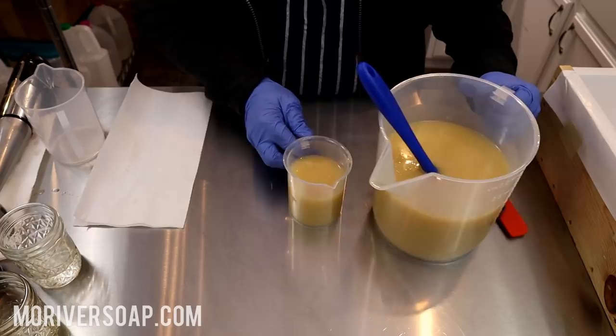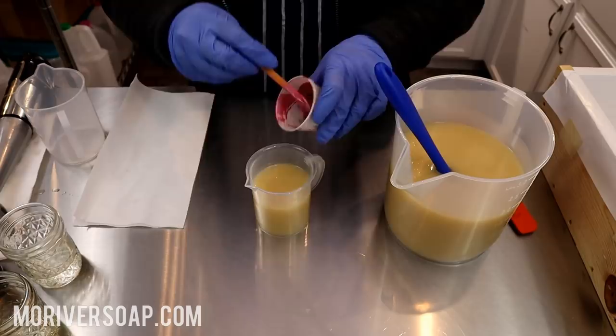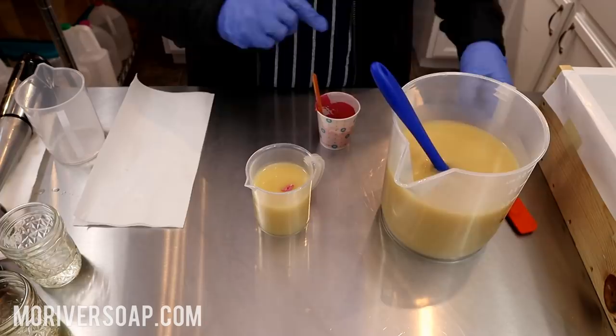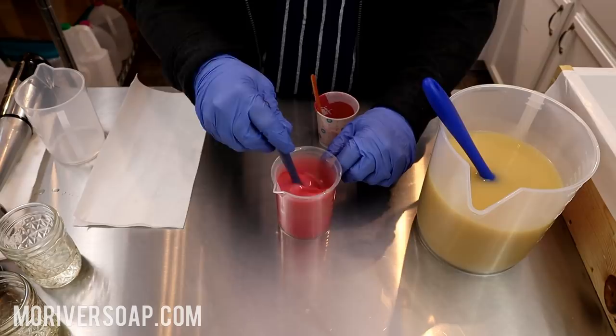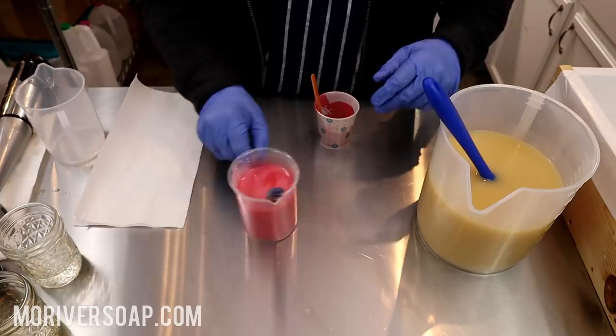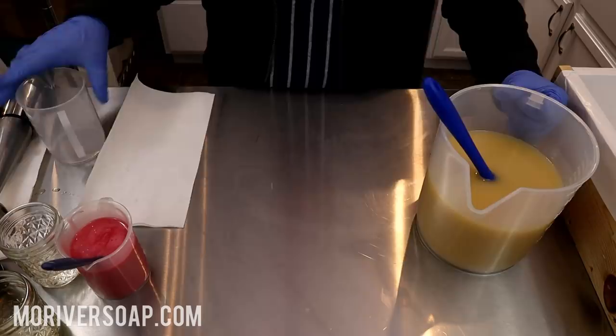Now I want to pour off just a little bit for the pink. The cashmere does discolor, so I want the pink to be plain without any scent. Just this pretty light pink mica - isn't that gorgeous? I love it.